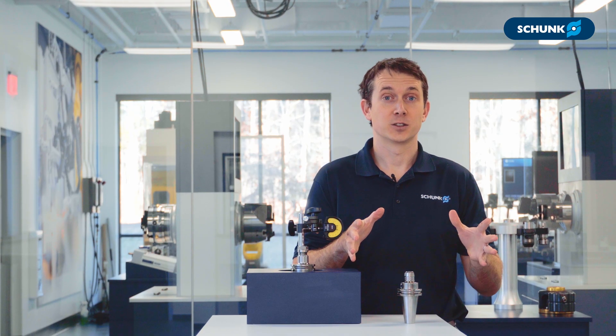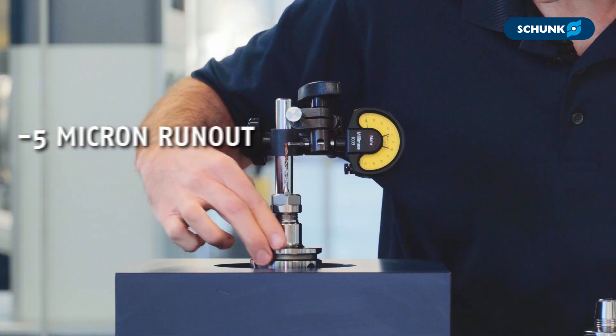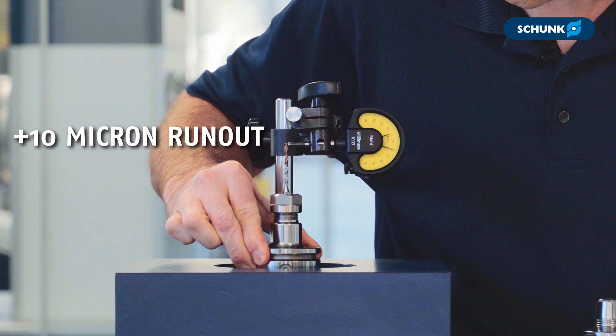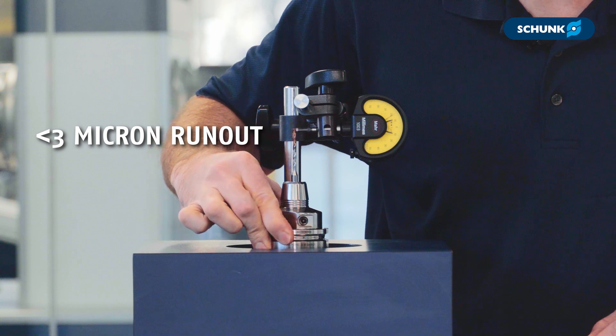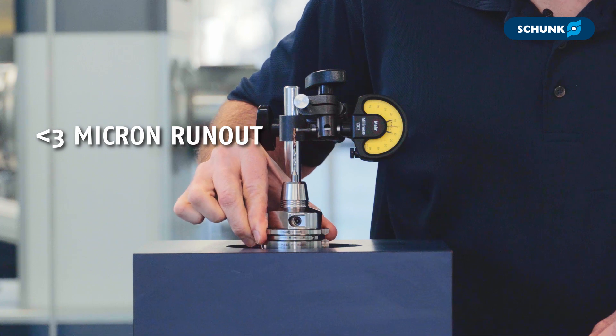So how valuable is concentric clamping? Taking the industry standard ER collet chuck, we can measure runout on our drill. With multiple pieces that are susceptible to wear and mechanical inaccuracies, we can see measurable runout on our cutting tool that is unpredictable. Now taking that same tool and putting it in a hydraulic holder, we see that the runout is virtually eliminated — and this is repeatable time and time again because of the hydraulic holder's one-piece design.